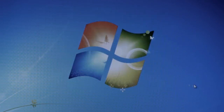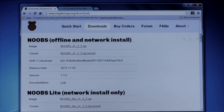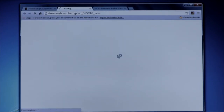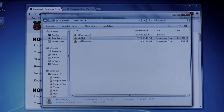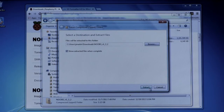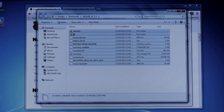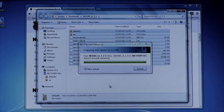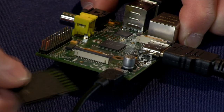Then go back to the Raspberry Pi downloads site and get the OS image. There are many Linux distributions for Raspberry Pi. For the best experience, use the new out-of-box software, or NOOBS, to install the operating system image. Download the NOOBS image and extract its contents onto the SD card. When done, eject the SD card from the computer and insert it into the Raspberry Pi.